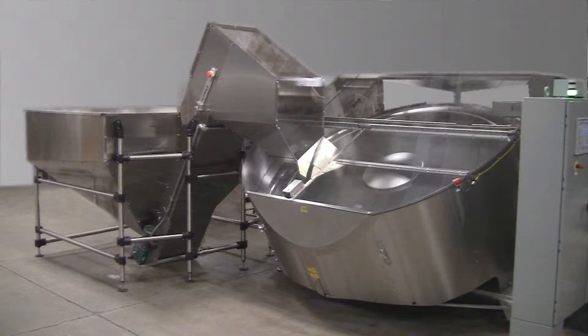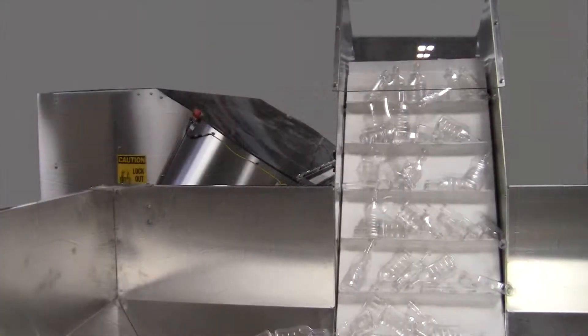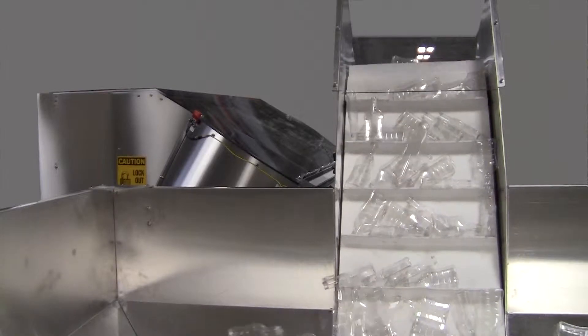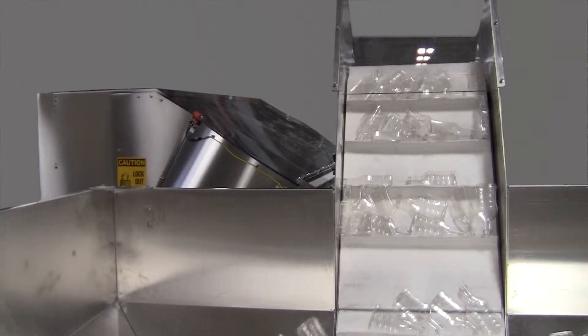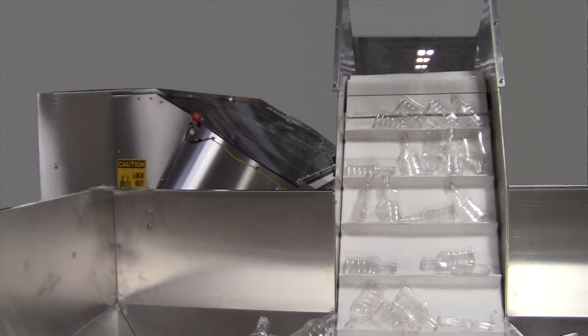Nalbach Engineering's Necosort S3 Plastic Bottle Unscrambler reduces maintenance and downtime, and does it with less space, higher speed, and lower prices. The Necosort S3 sorts a wide range of rigid container shapes including rounds, ovals, squares, and rectangles.